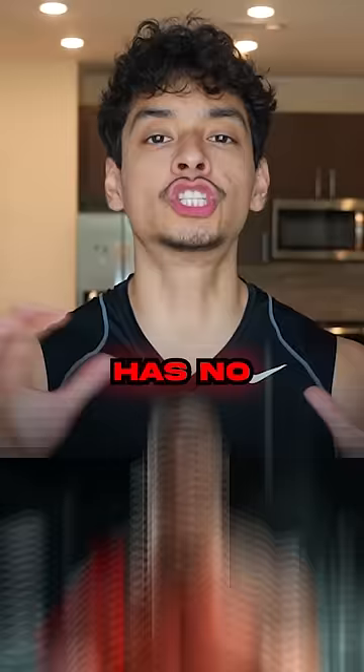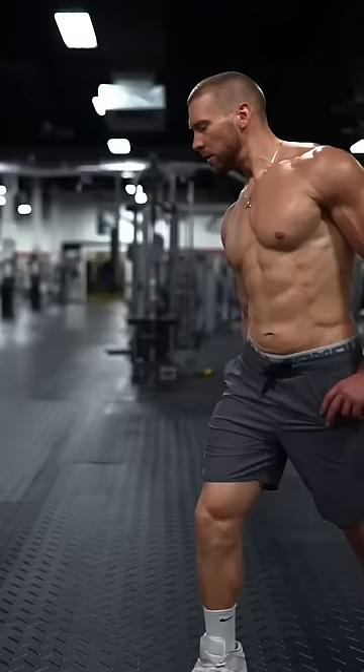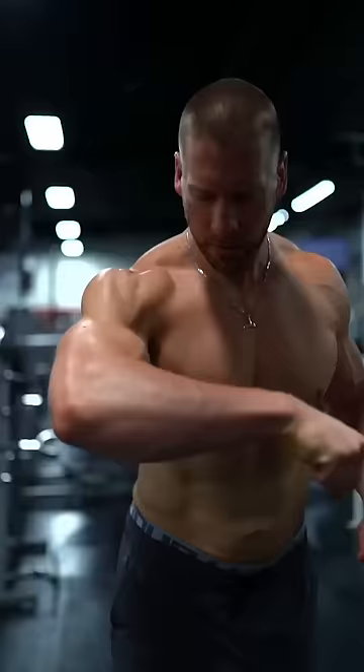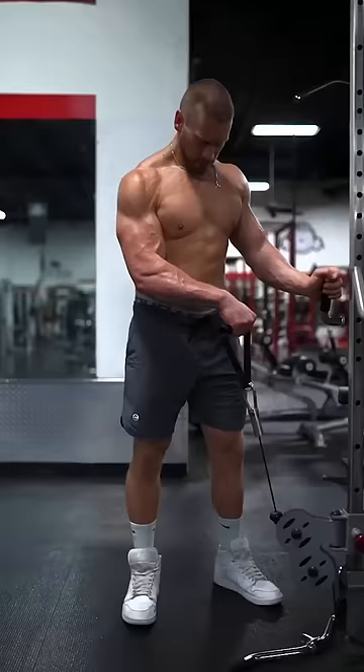This idiot bodybuilder has no idea how to train forearms. Here's how you can grow bigger forearms with cables — try targeting each region I'm about to show you. First, the flexors: the cable straight bar wrist curl. Then the forearm extensor: single arm reverse wrist curl.